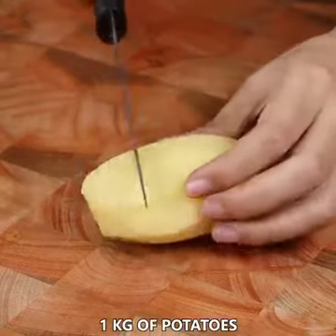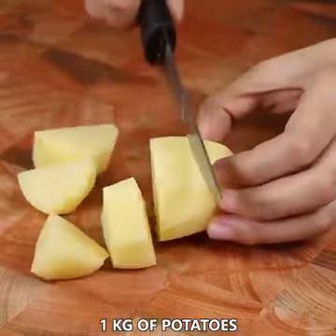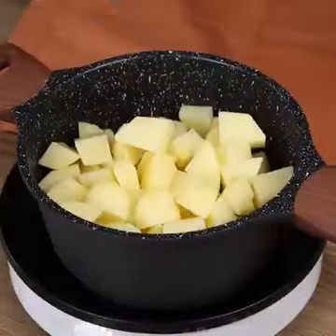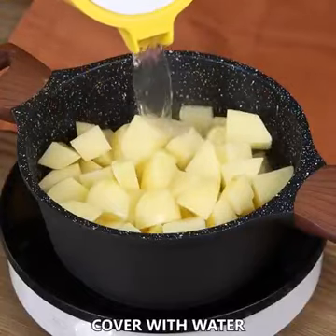Let's start by dicing 1 kilogram of potatoes. Put them in a pot, cover with water, add 1 spoon of salt, and leave it to cook for 20 minutes.